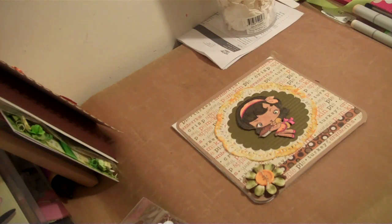I received all of my cards, so what I wanted to do is share with you the cards that I received from my swap.